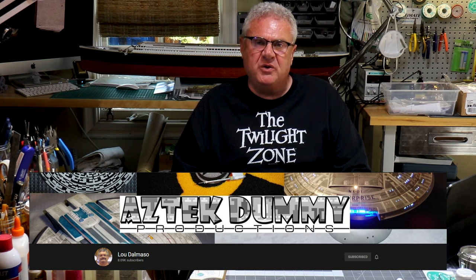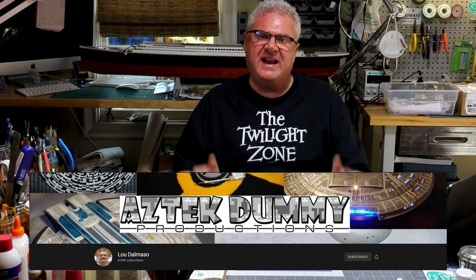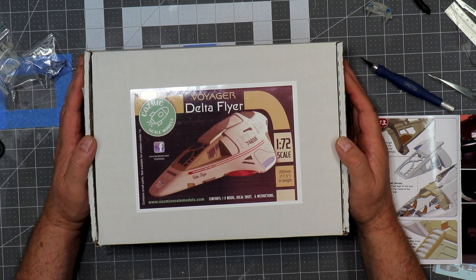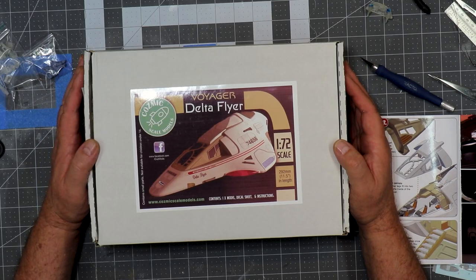So let's dive in. I should mention that this is what I call a small batch manufacturer. The gentleman by the name of Keith runs this company out of the UK. I found this kit by watching the one and only Lou Delmaso over at Aztec Dummy. If you don't know Lou or you've not checked his website out, please do. He's a big inspiration to me and one of the reasons why I'm sitting here right now. Lou has built this, and I felt I wanted to follow in his footsteps.